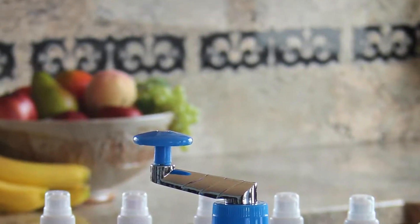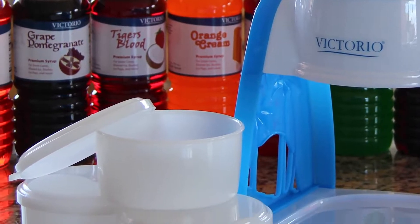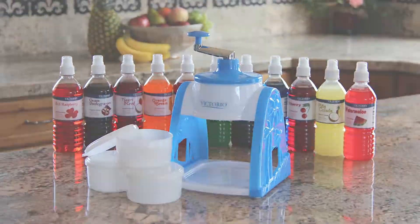The manual snow cone maker and ice shaver by Victorio Kitchen Products makes entertaining a breeze and is perfect for parents on the go. Making treats for kids and guests has never been simpler.